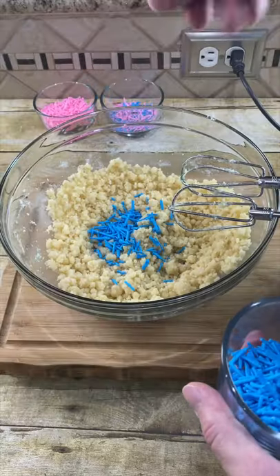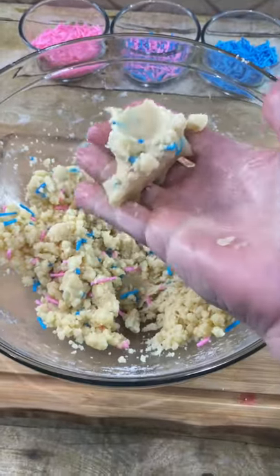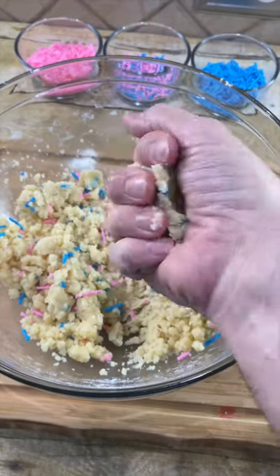Now we just take our flour and dump it in and mix. Now let's add in some sprinkles and give that a mix. As you see, it's like cookie dough because that's what we made — edible cookie dough.